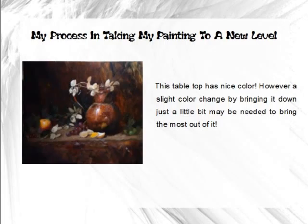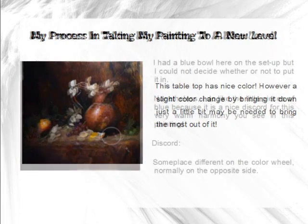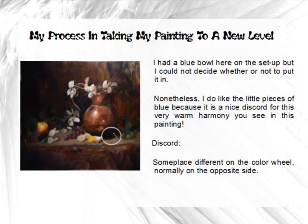This orange looks pretty good — there's some nice brushwork on it — but this highlight might be a little overplayed. It has more of the shape of an apple than an orange, so I may have to bring that down a little bit to make it look more orange-shaped.